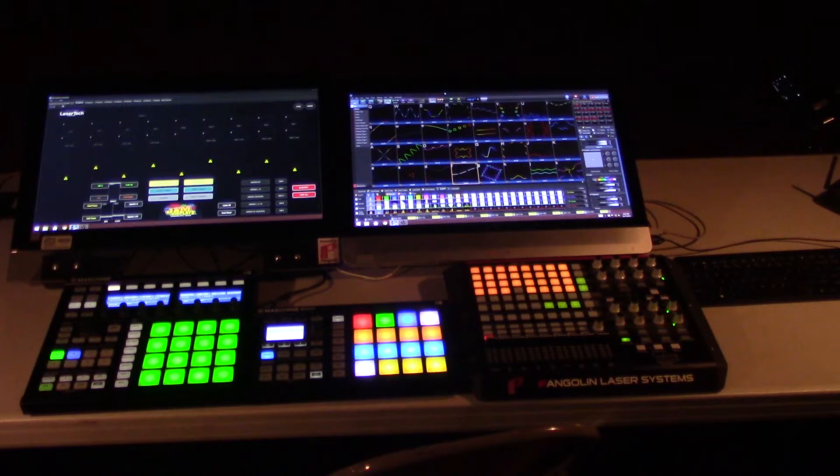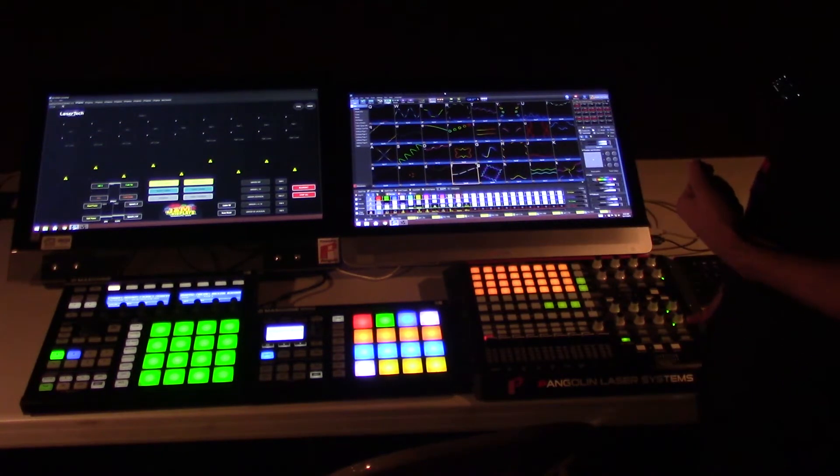Today we're using Pangolin Beyond 2.1 Ultimate. The screen on the left has the Lasertech Canada Universe, and on the right we have our workspace.